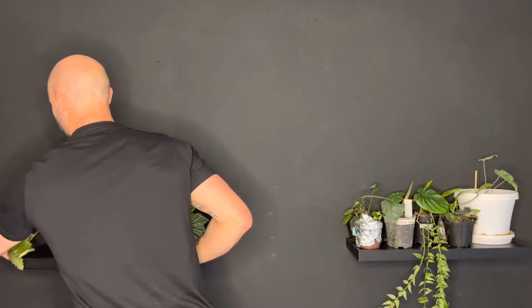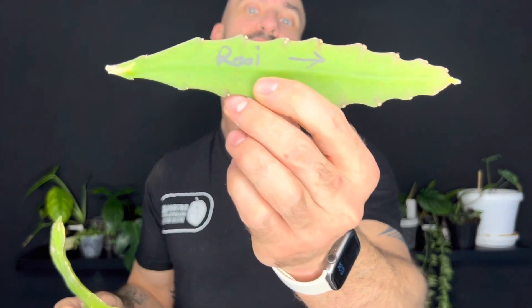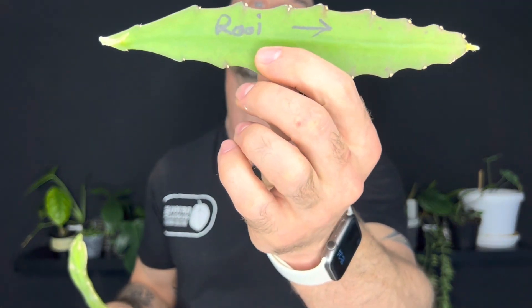These were from the adopt-a-plant table - there was a table where you could just drop off plants for free and pick up plants, give and take. I have no idea what they are, but this one will have a white flower and this one I think will have a red flower - 'rooi' is red in Afrikaans. I'll pop these in some substrate and see how we go. I'm excited to see what they turn into, and that is the sum total of everything I managed to get.